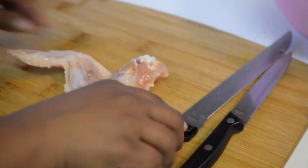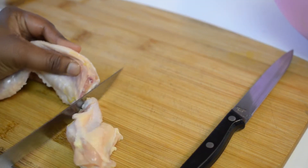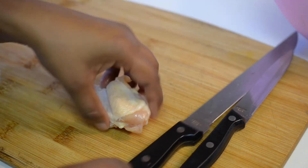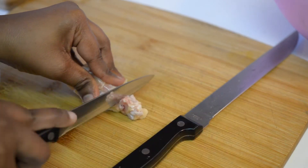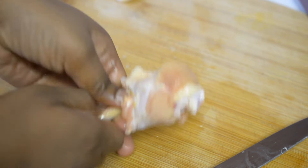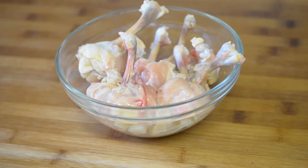Here I have chicken wings which I will be cutting into half near the shoulder and wing bone. I will be using only the shoulder part to prepare lollipop. Cut the meat on all the sides and by pushing it downwards, turn the meat part upside down. Now your lollipop is ready. Same way prepare the rest of the lollipops.